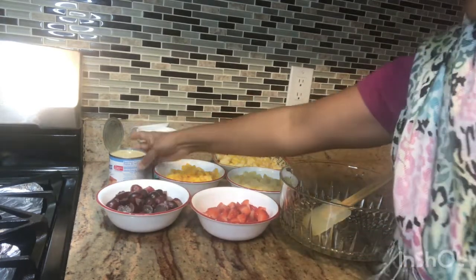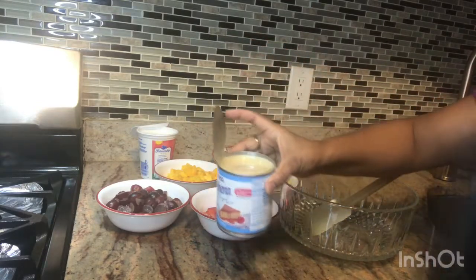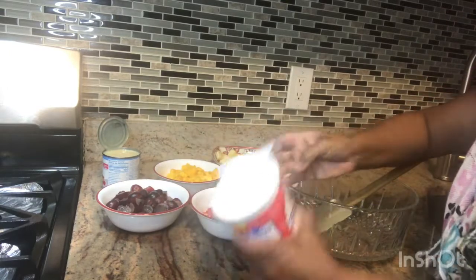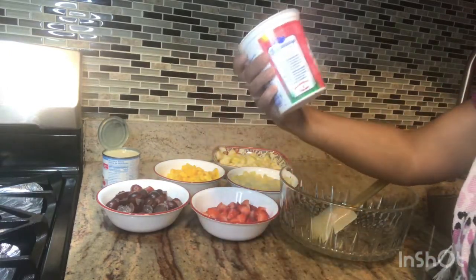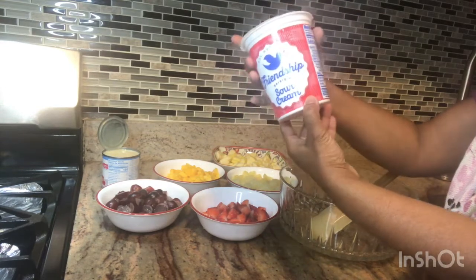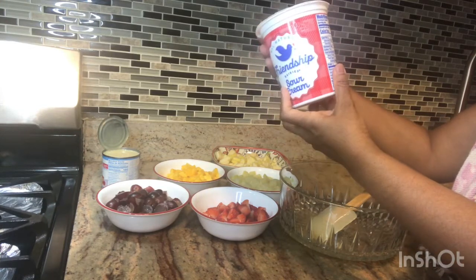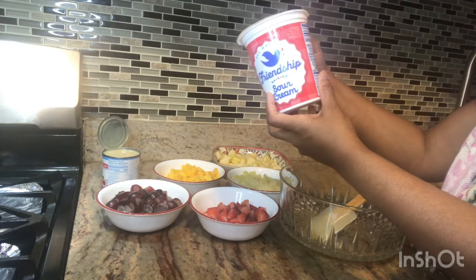We want to add condensed milk and sour cream. This is our sour cream — we have to add 30 grams, and there are 15 servings per container.